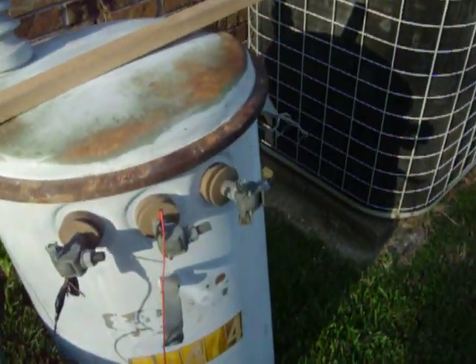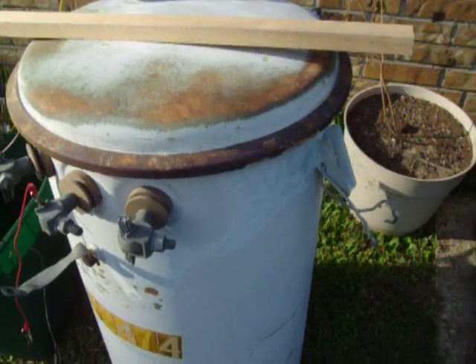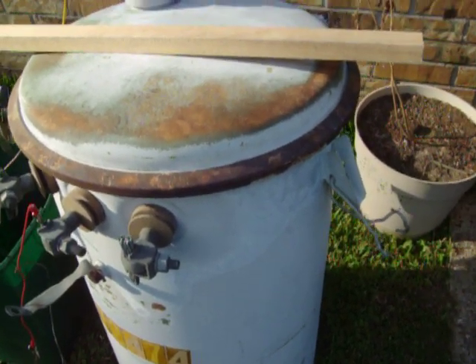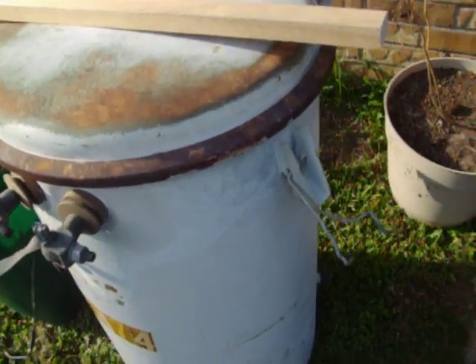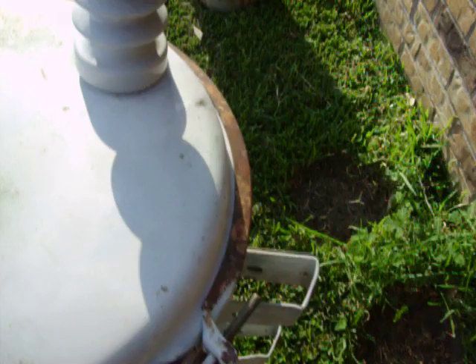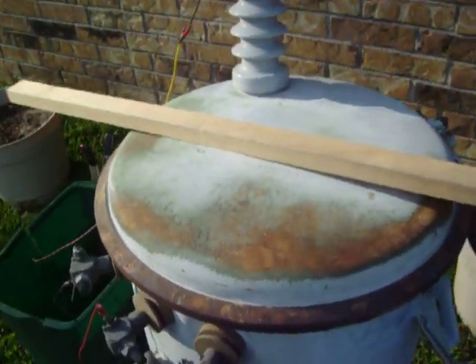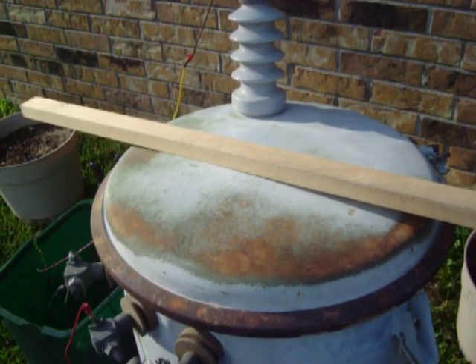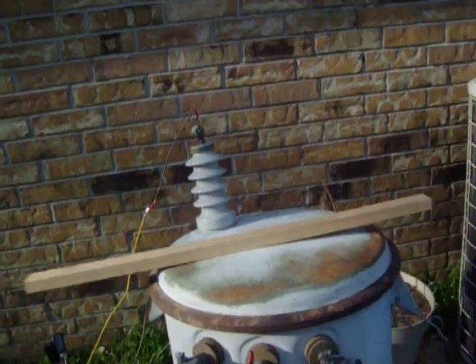This is my pole transformer. I had to put it on a dolly and take it about a fourth of a mile. The dolly's wheels were low and this thing weighs 629 pounds. It's 50,000 watts and 7,620 volts on the secondary in this case.